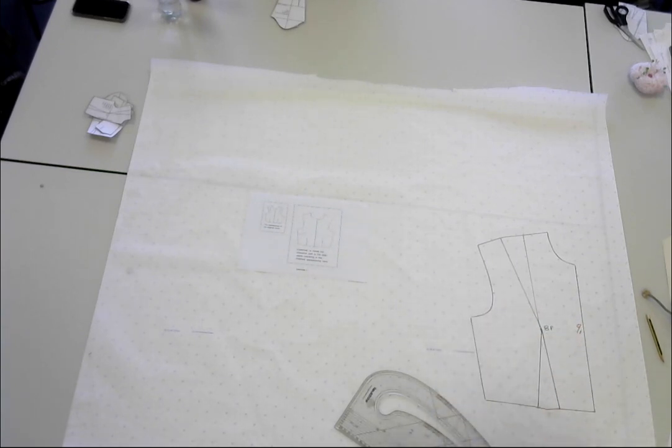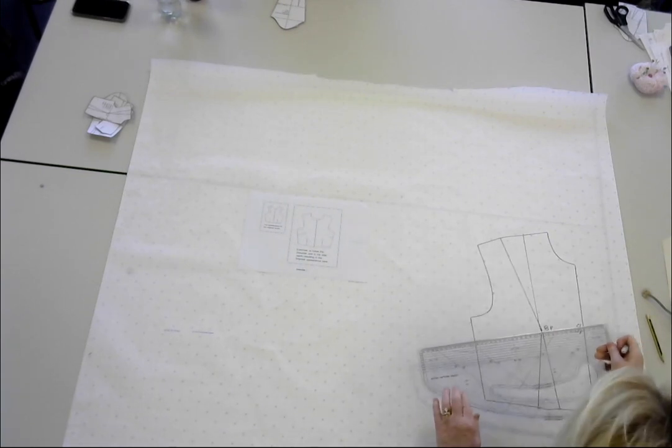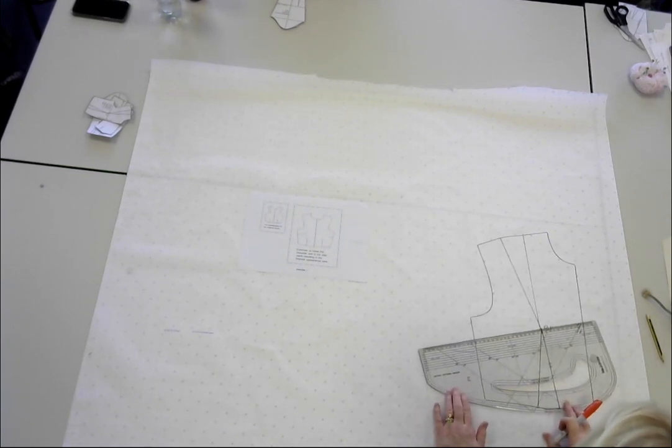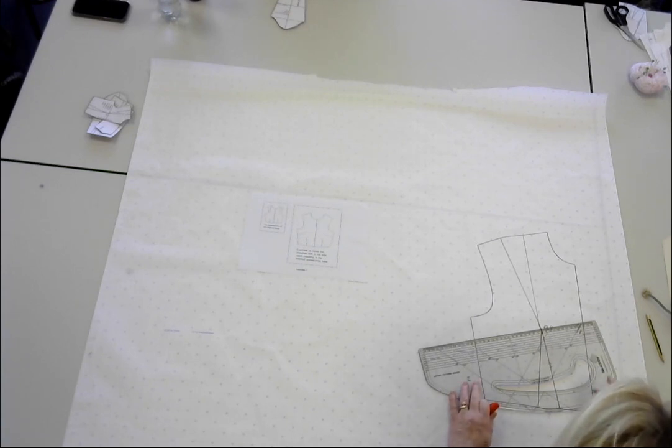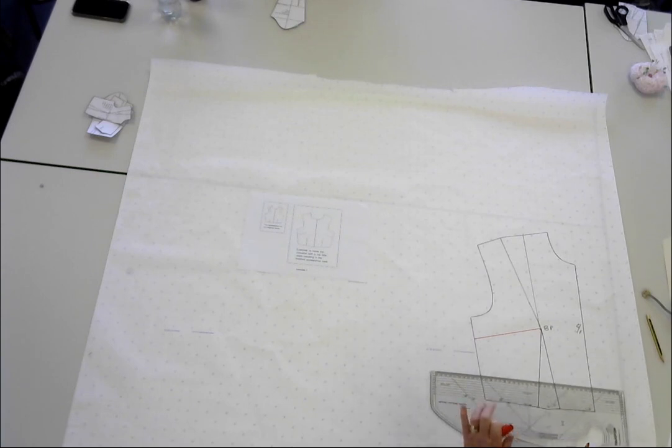So now we want to indicate where we're moving this big dart to. I'll use an orange pen. You work out where you want to move it — I'm going to move it randomly from the bust point to the side seam, like that. So I'm marking that line on first of all.